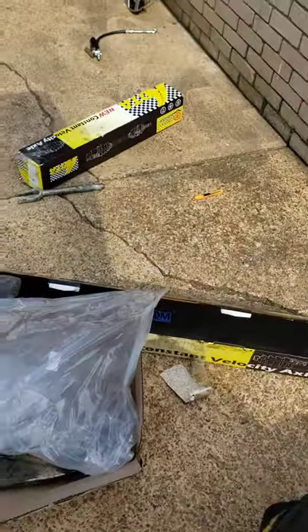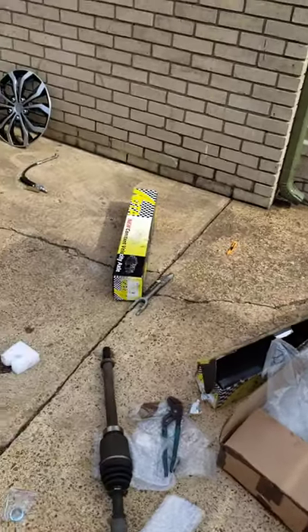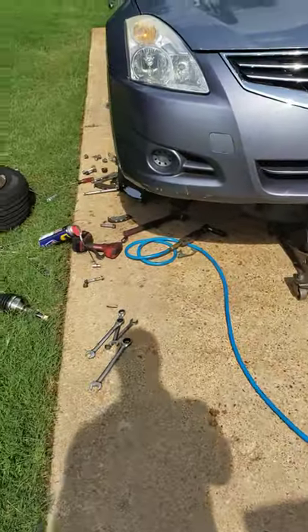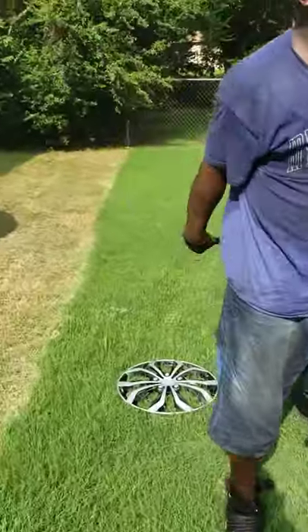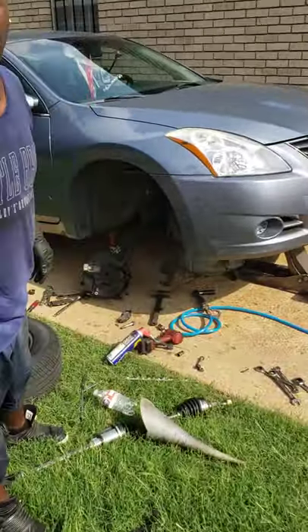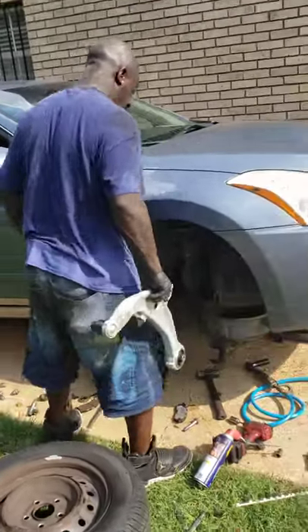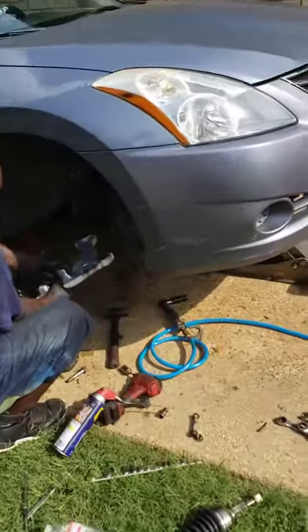What's going on YouTube, we got some exclusive things going on for you today. We're putting CV axles in a Nissan — this is a 2012 Nissan Altima. Look at how it's looking.